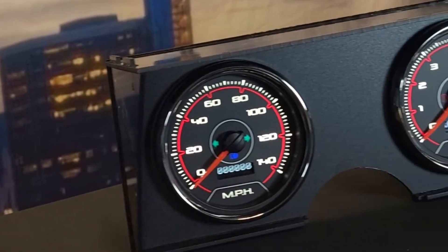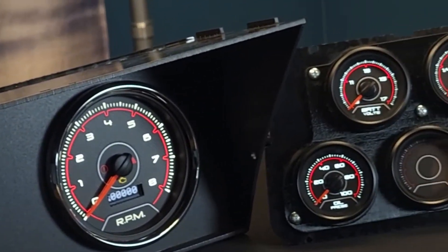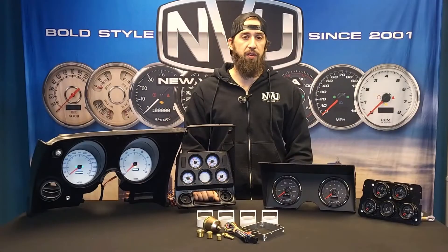Since these were made over a long range, there's two different dash styles. So let's take a look at what we've got on the table so you can identify which is the right one for your ride.